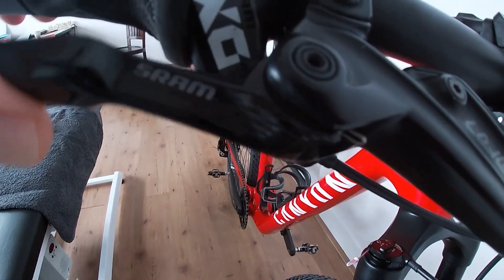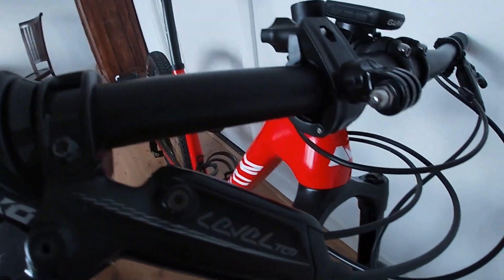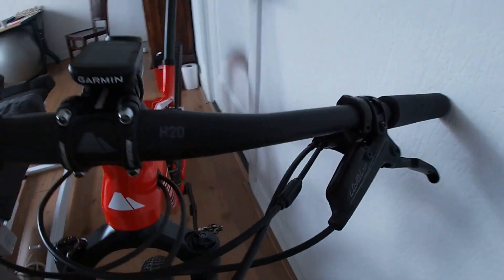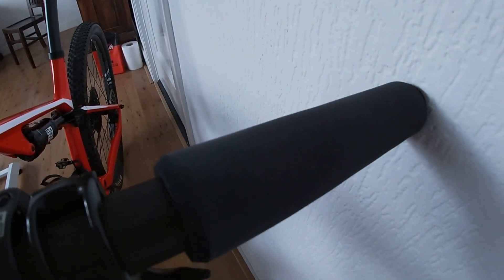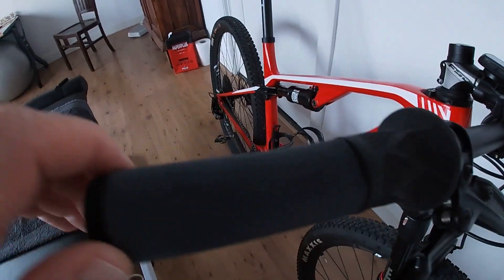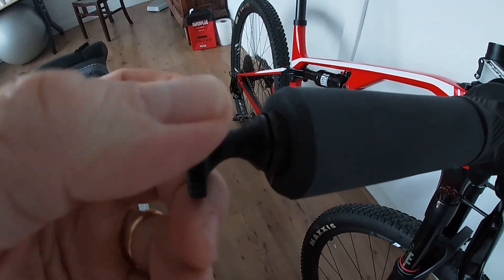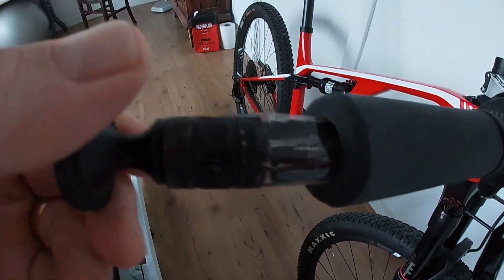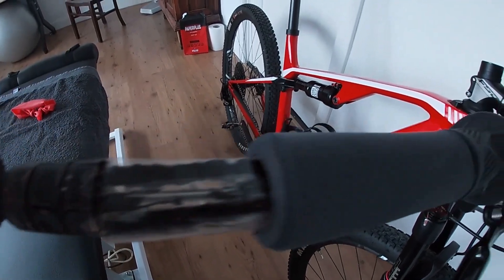The SRAM brake levers are fantastic — no problems, really happy with them. I have tubeless tires and I have the tubeless plug setup over here — these are my plugs.